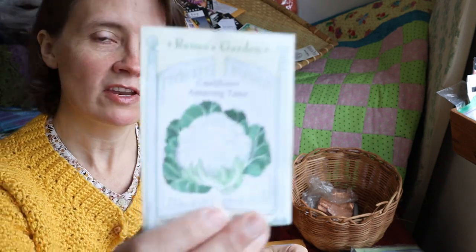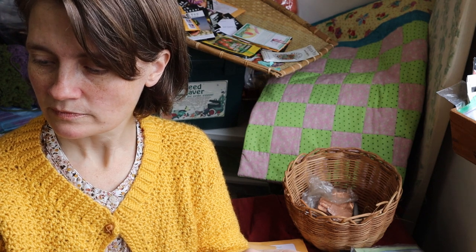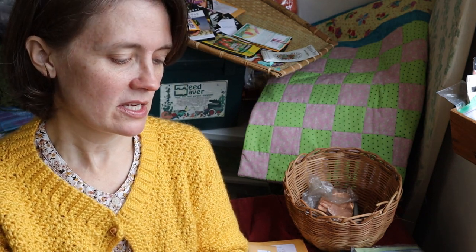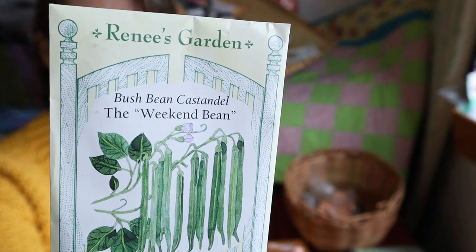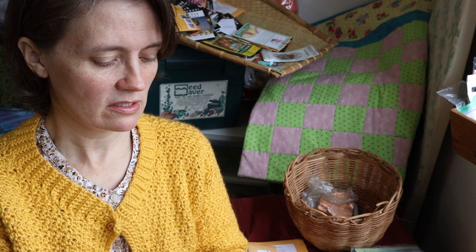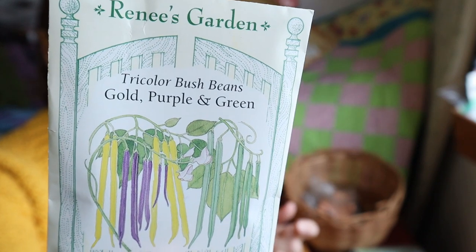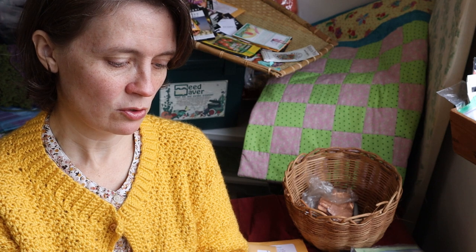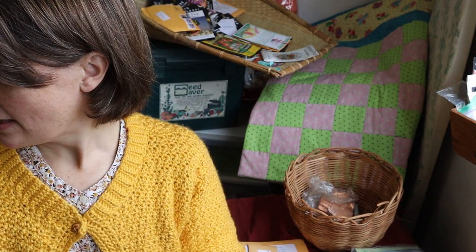I also noticed I didn't have any cauliflower seeds, so I got the Amazing Taste cauliflower by Renee's Garden. Then I got the Bush Bean Castendal, the Weekend Bean, also by Renee's Garden — they keep their juicy texture and sweet flavor longer on the plant, which is good because sometimes I don't get to them right away. And this one looked fun — it's a three-color blend of juicy succulent beans in gold, purple, and green. Tender, stringless, and juicy — the gold, royal purple, and deep green crunchy pods will cook up sweet and tender.